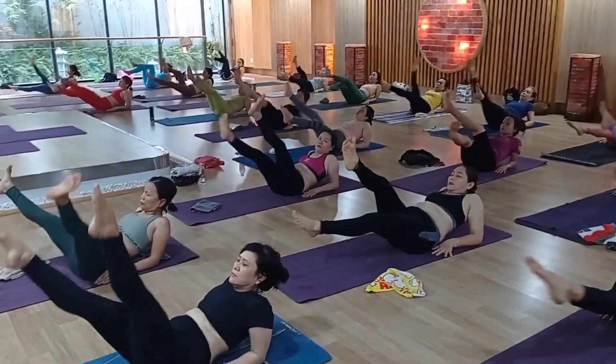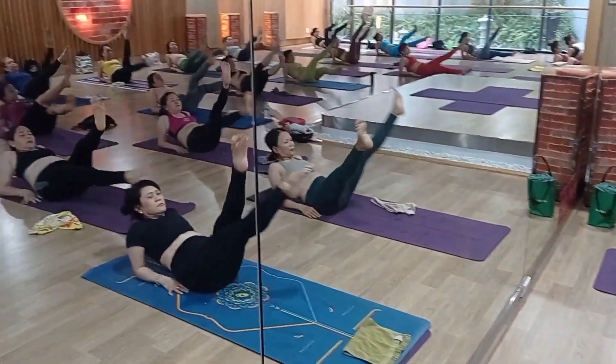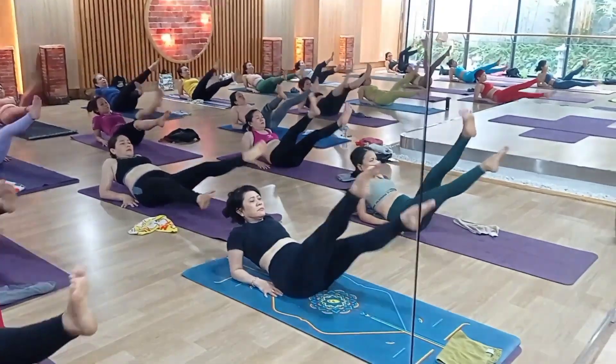Cross leg, please. 1, 2, 3, 4 — 1, 2, 3, 4, 5, 6, 7, 8, 9, 10 — 10, 9, 8, 7, 6, 5, 4, 3, 2, 1.